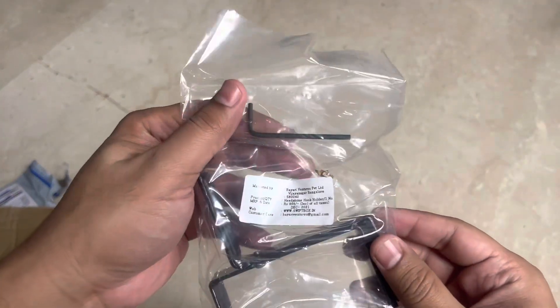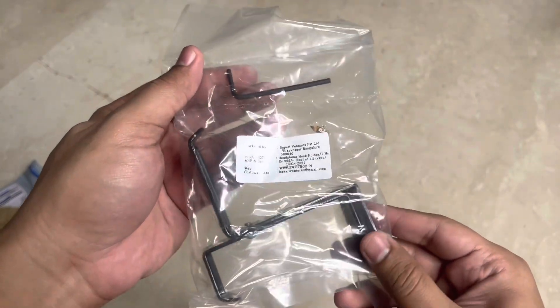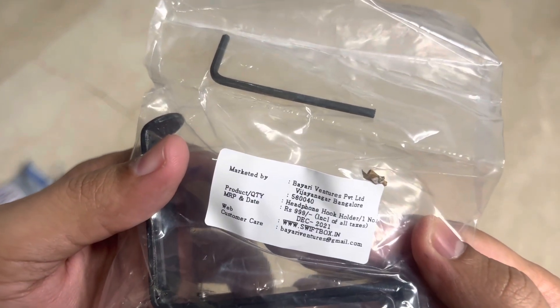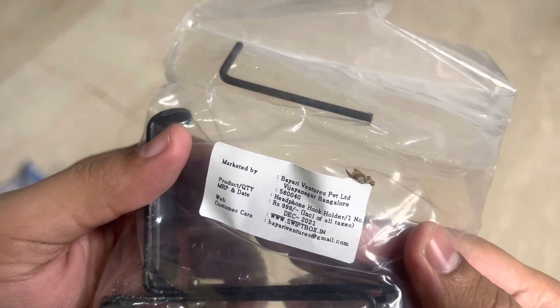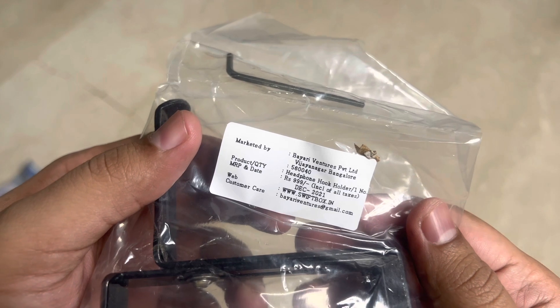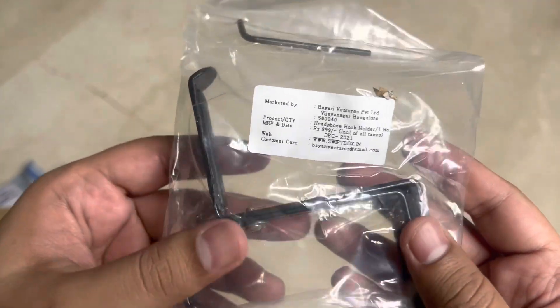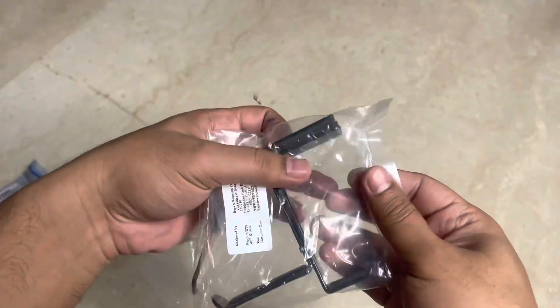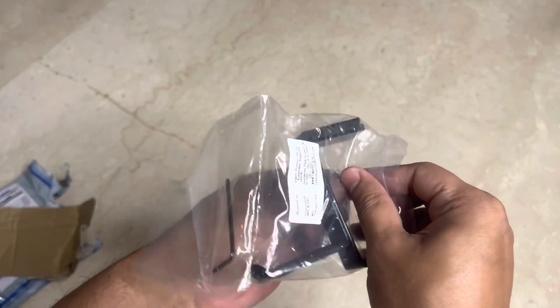So this is the little tool they've given, along with an Allen key. It says they are selling it for 999 rupees — it's a headphone hook holder. It's from Vijayanagar, Bangalore, and there's their email ID on the packaging. Let's open this and attach it to our table and see how it looks.